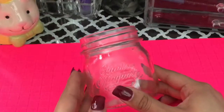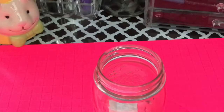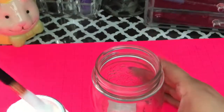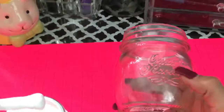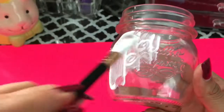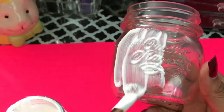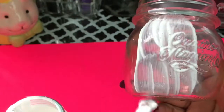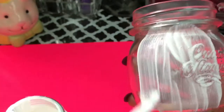Start applying the Mod Podge glue — it is a glue — and begin applying it to the glass like this. Oh, I put too much! Make sure that you get all of the spots, because you don't want any spots with no Mod Podge, otherwise there won't be any glitter there.